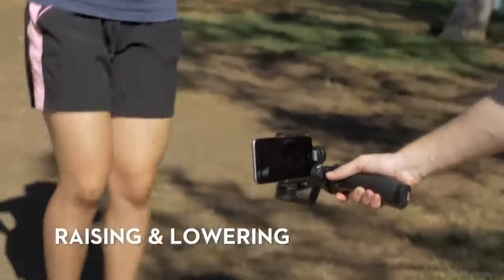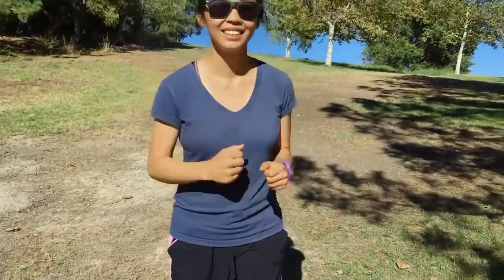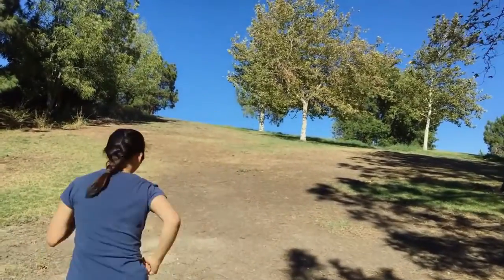Raising and Lowering. Start low or high on your subject, and move the camera gently in the opposite direction without tilting.